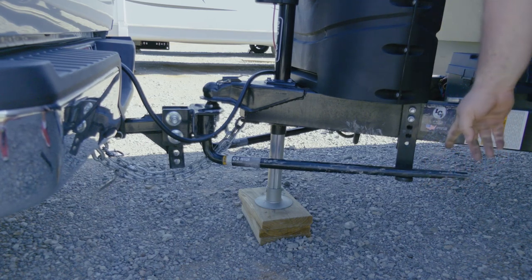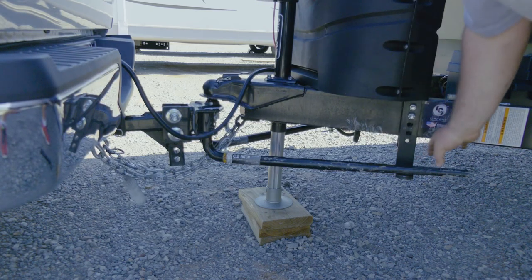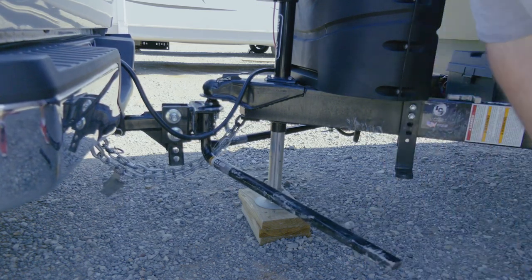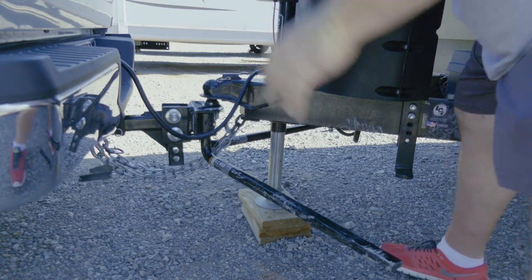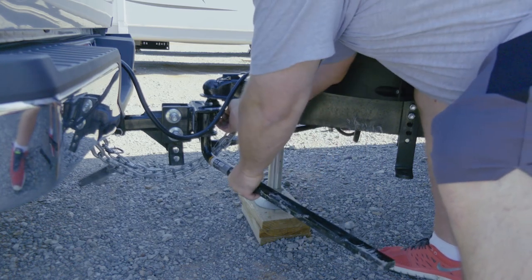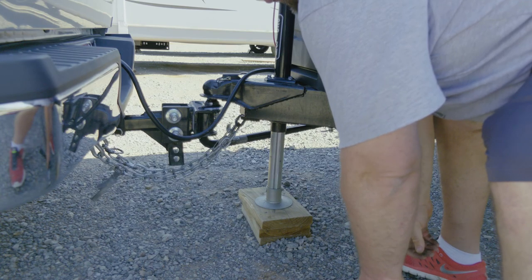Now I could pull it off, but we'll raise it up a little higher to show you it can come off even easier. Pull your pin over here and it comes right out. Do the same thing on the other side and you've got your sway bars taken off.